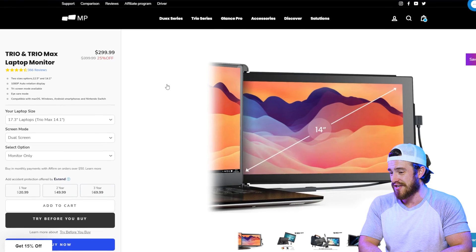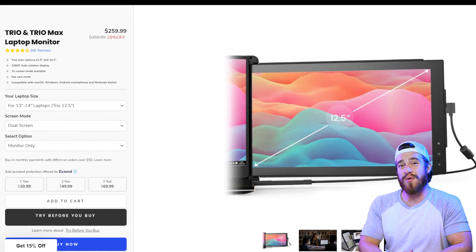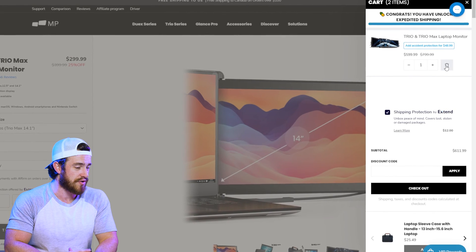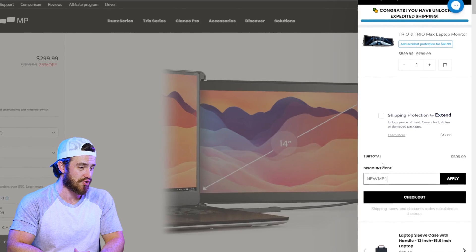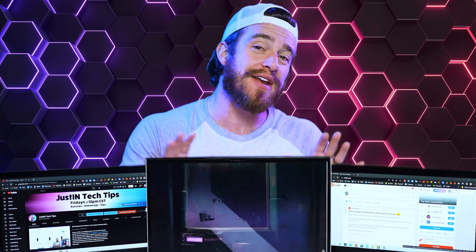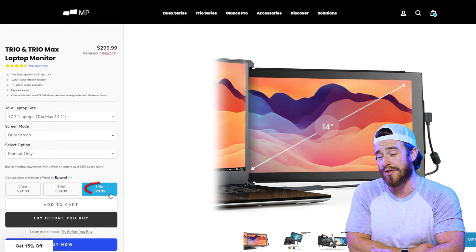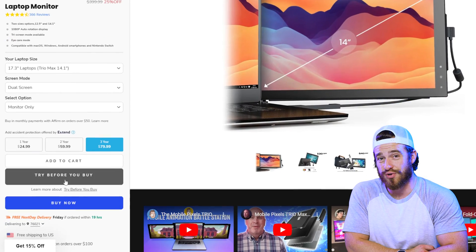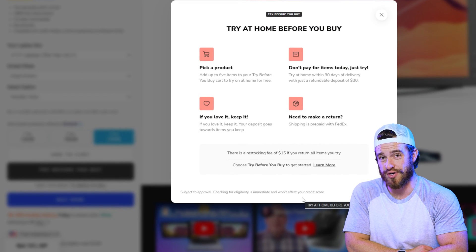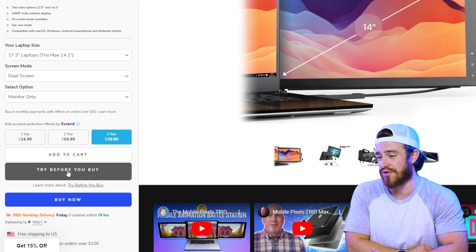As of this recording, one of these by itself costs $300, or about $260 for the smaller option designed for 13 to 14-inch laptops. For two of the larger versions to mimic our setup, that totals about $600. But if you use my code next to the link in the description, you can get an additional 15% off — so don't forget to copy that before clicking my link. If you're rough with your things, note this is made of plastic, so you may want to select up to a three-year protection plan. There's also a try-before-you-buy option that lets you test it for 30 days before being charged, though you need to put a $30 deposit down and there is a $15 restocking fee if you change your mind.